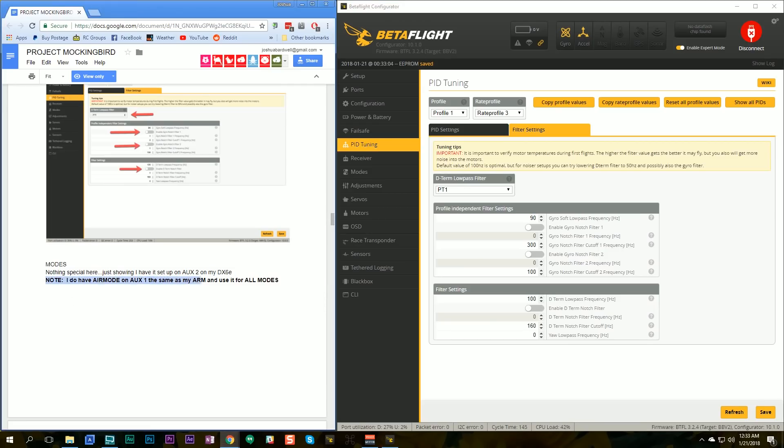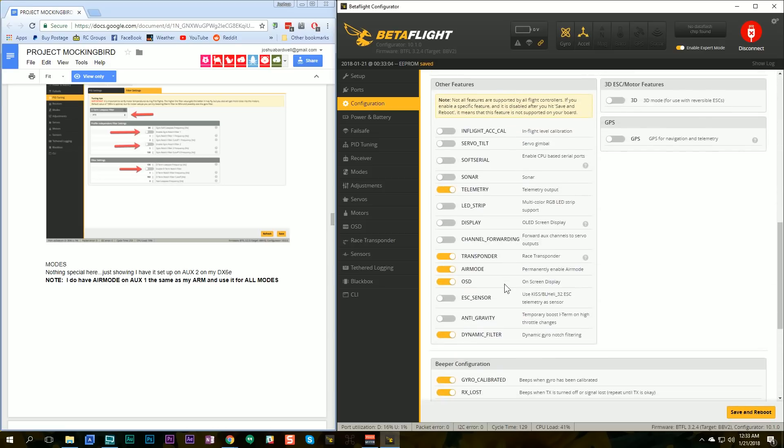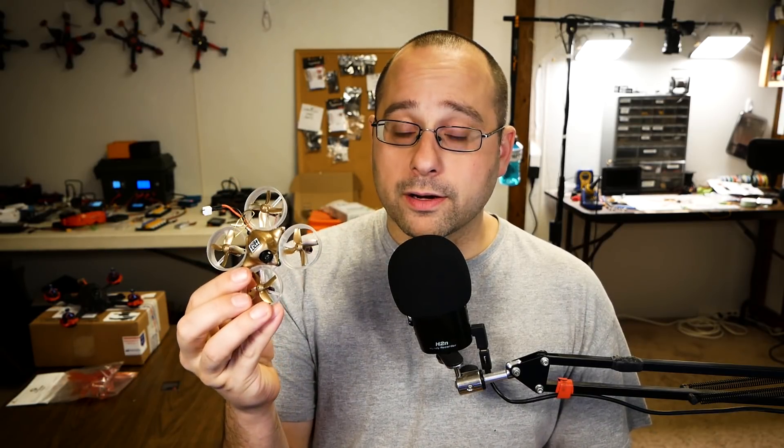He says he has air mode on aux one, the same as his arm switch, and uses it for all modes. I'm going to accomplish the same thing by going to configuration and making sure air mode is turned on in the features. This is nice especially for tiny whoops because it means when you lower the throttle all the way it won't just drop out of the air. However, if you're used to landing by dropping the throttle, this will be very different — with air mode on, the motors will not stop when you drop the throttle, so you'll need to actively disarm at the moment you want to touch down.